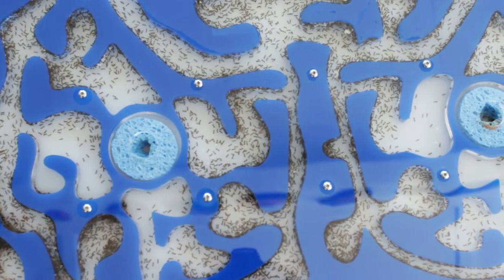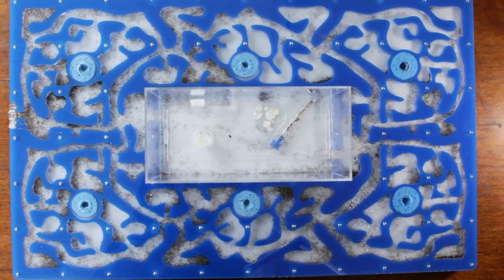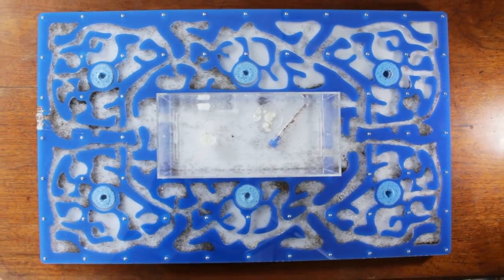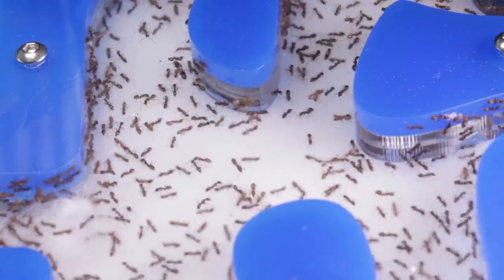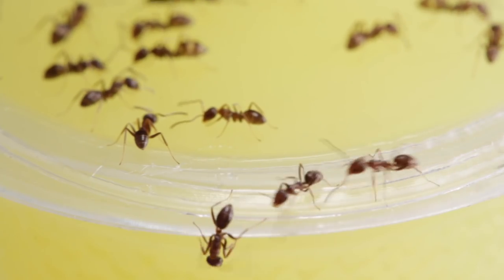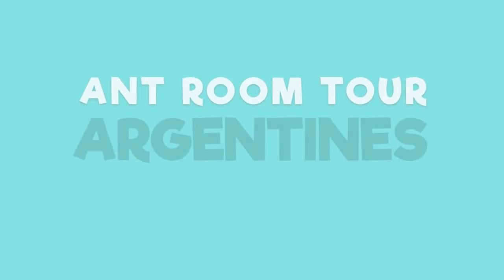Hi guys, my name is Jordan and in this video we're looking at another huge ant colony of mine, housed in one of our mega-sized acrylic nests. They are the notorious, highly invasive Linepithema humile, commonly known as Argentine ants.